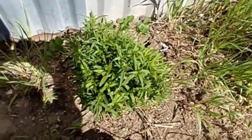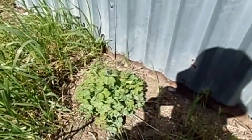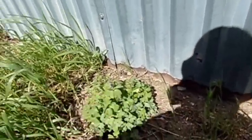This is my other plant. It's a flower plant that's growing back. That's another flower plant. You can see the buds right there. It's growing back.